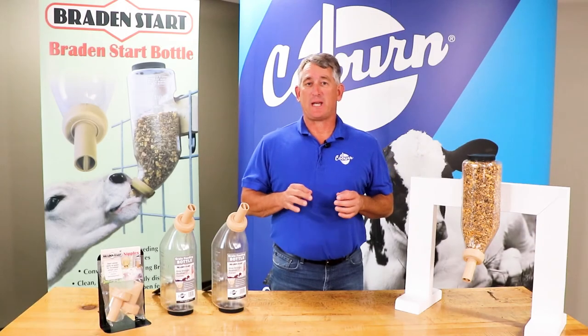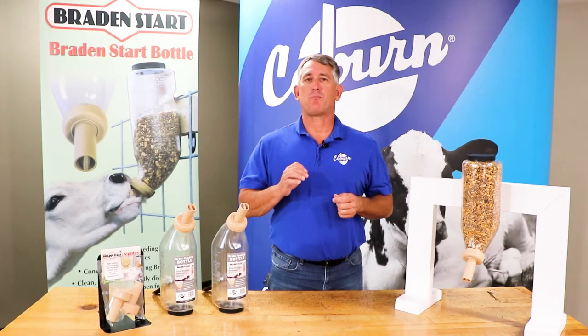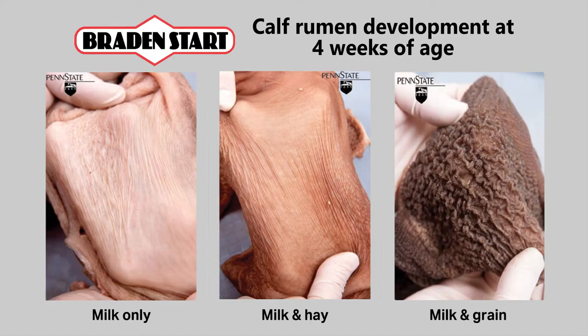A calf's strong nursing instinct allows them to use the Braid & Start quickly. Consumption of dry feed in a calf less than one week of age results in improved rumen development.